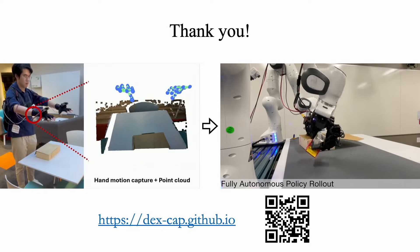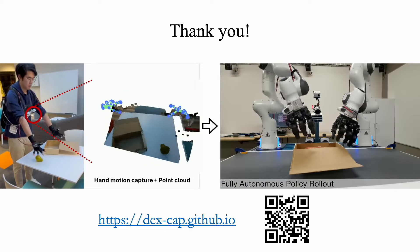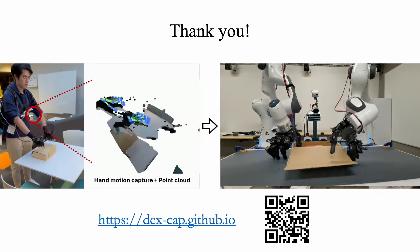That's all for my talk. You can find more information on our project website. Thank you.